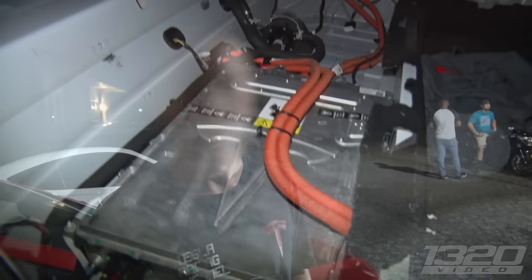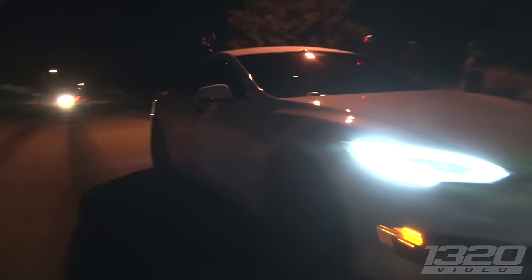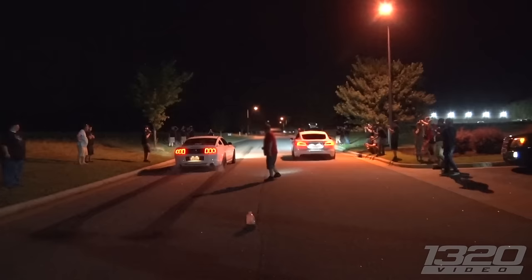No extreme cooling system or nothing on it. Is there anything else you can do other than Ludicrous mode? We know a guy to turn up the amps, we just haven't gone that route yet. But this thing gets down on the street pretty good. It does. Bad roads are my favorite, sadly enough, but it's quick.